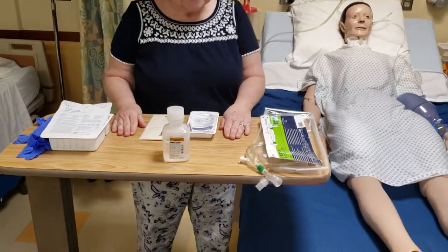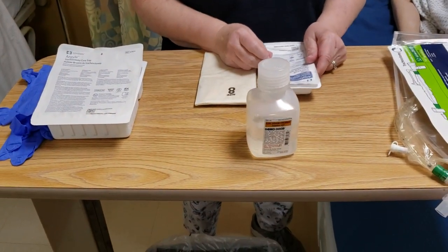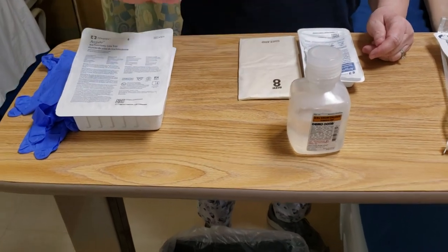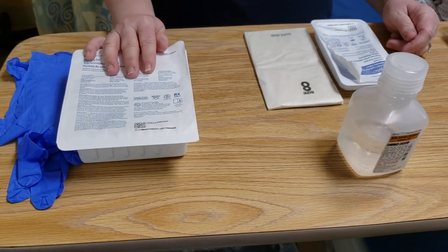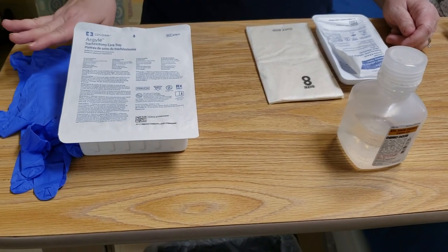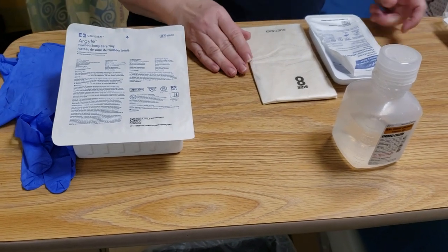First thing you're going to do is gather all your equipment up, get ready with your suction catheter tray or just your suction catheter. You'll need some sterile gloves. Then you have your trach care kit that you're all going to be given one of, and we'll show you how to use things that are in there. There are also some sterile gloves in there. I have some regular gloves here if I just need to do clean technique and not sterile.